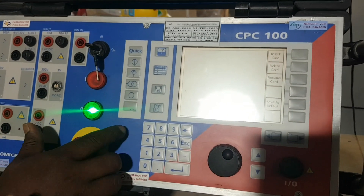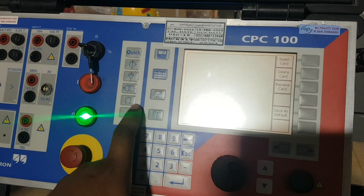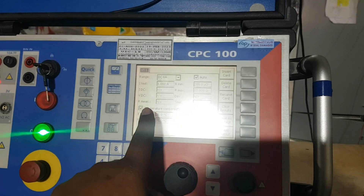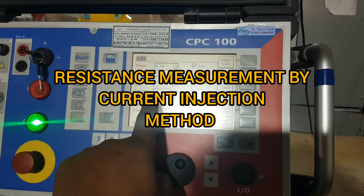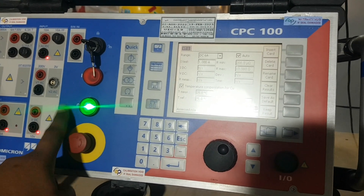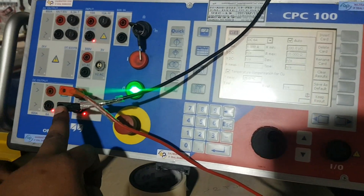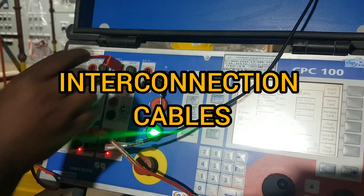Now we will test VT. For VT testing, first we will check the resistance. For resistance checking, we have to click the resistance page. We have to select the winding by pressing this knob — the resistance page will open. Here, DC six ampere — we have to inject one ampere and the resistance will come. For that, we give connections for VT secondary S1 and S2. These two cables will go to VT secondary. Now we have to jumper this red and this red.